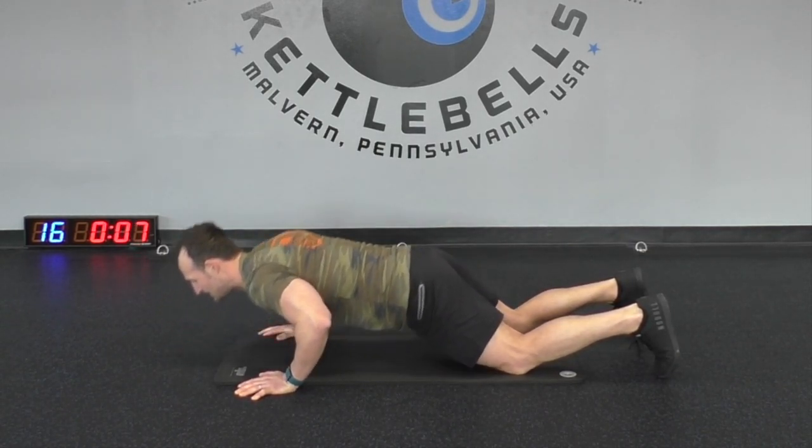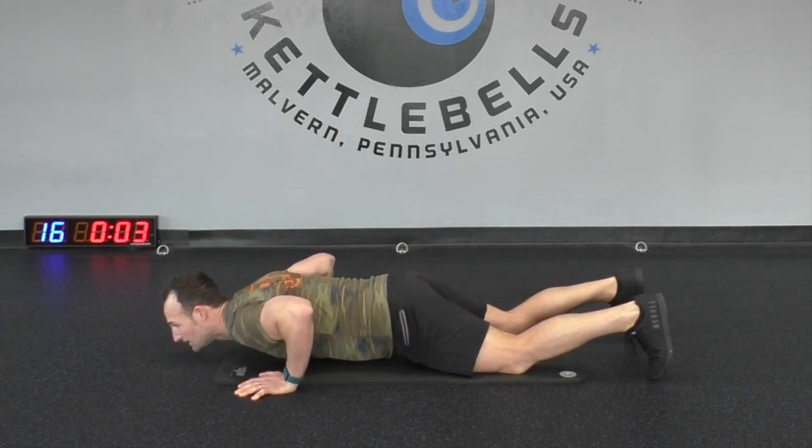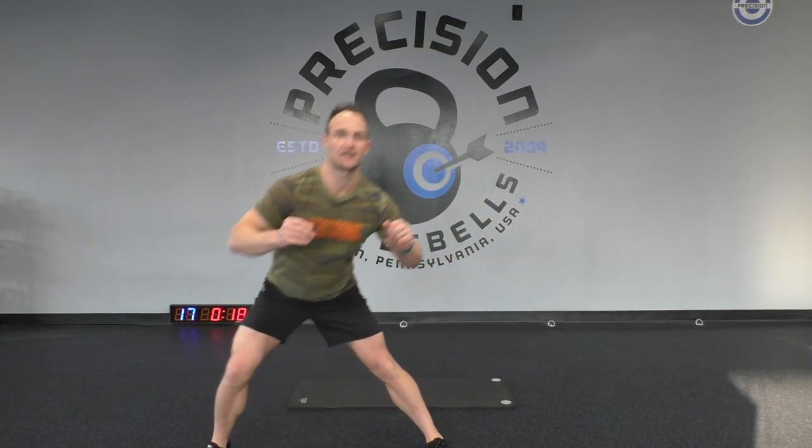Come on, ten more seconds! Three, two, and one. Nice work. Now we're going to do a lateral lunge — a sideways lunge. Feet together, and we're just going to step out to the side. Come on, let's go — step out and then come back. Same side for this 20 seconds.